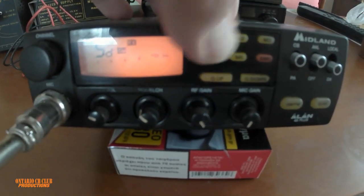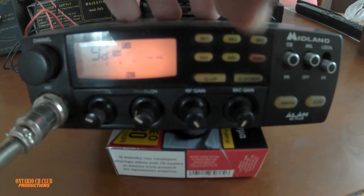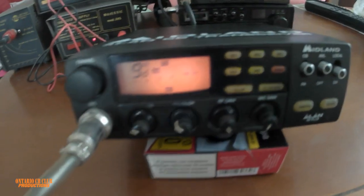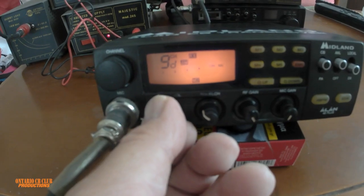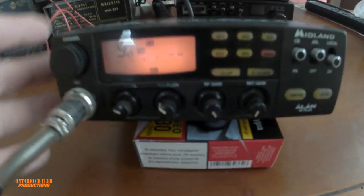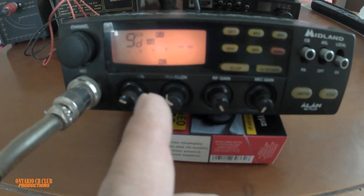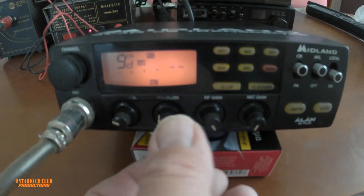We have some memories — you can store up to 5 memories. This will take you to emergency channel 9 anywhere you are. It's a very good-looking radio and it's small, it's tiny. It can fit anywhere — in the dashboard or in areas where there is no space, this will fit.